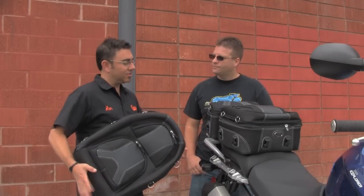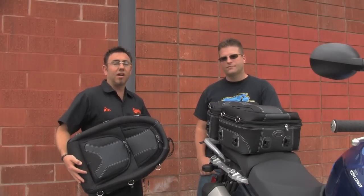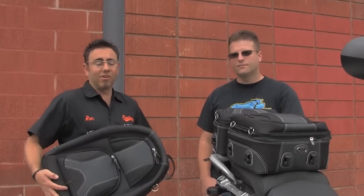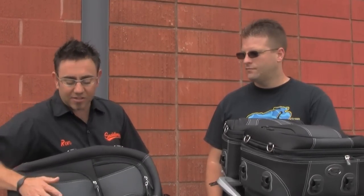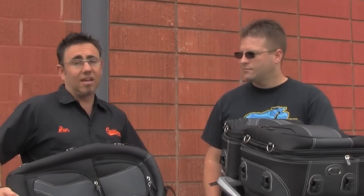Saddlemen recently launched a new line of Adventure Packs. It's three pieces and it's modular — you can use it in any combination. Guys are riding longer distances and they want different options, so what we have here is a set of semi-rigid luggage that you can use in any different combination. It's a great pack with a lot of great design features inside and out, designed for touring.